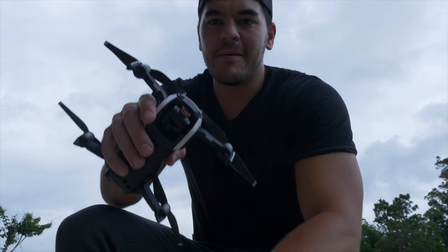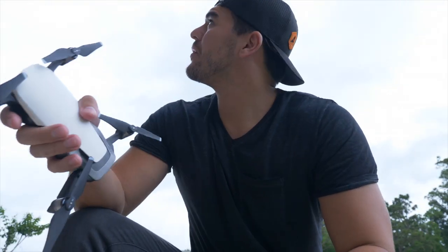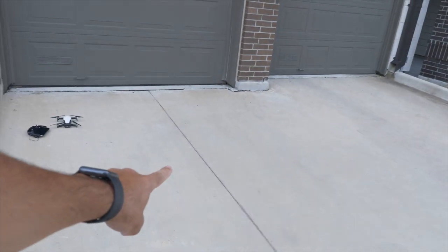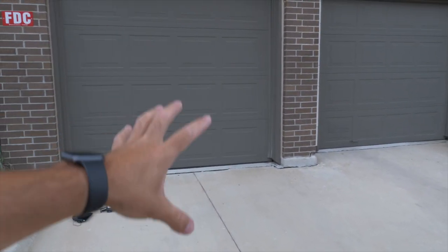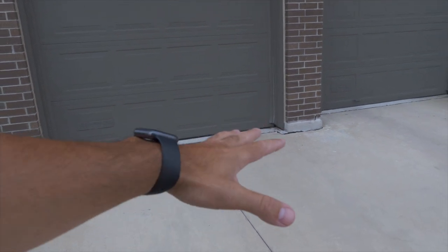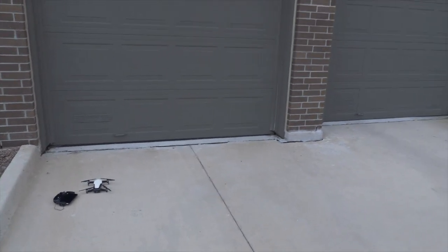All right guys, we made it outside with the drone, controller, and camera, and we're right outside a little garage. I think I'm going to fly it right about here — we have a nice controlled area without much behind it that could pick up more noise. Keep it as controlled as possible, bring it up to a hover, get some footage and audio for you guys, and see how it goes. Let's do it.